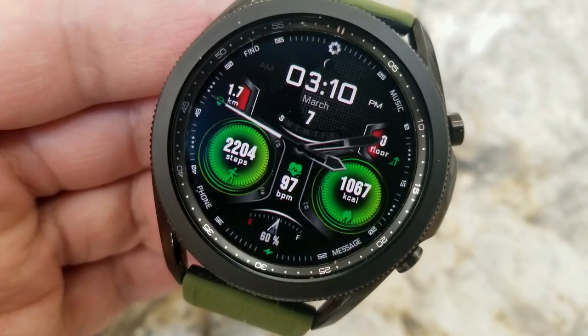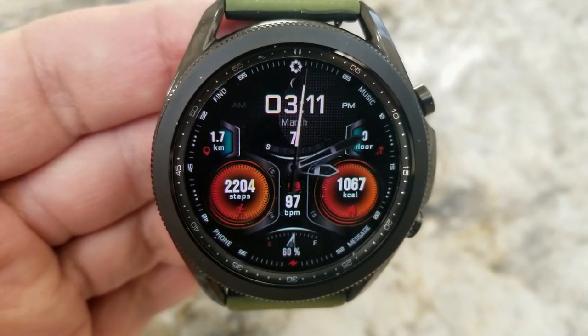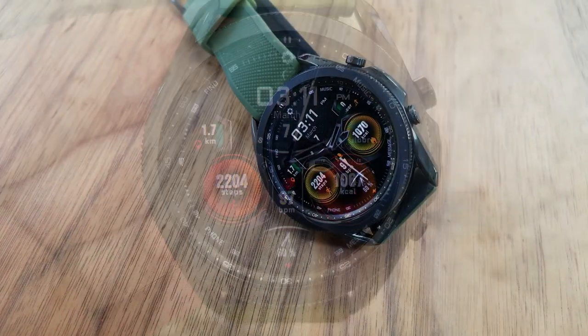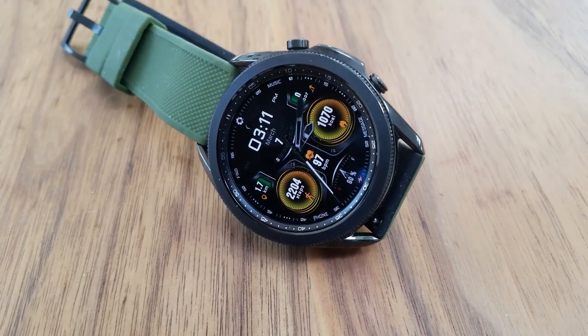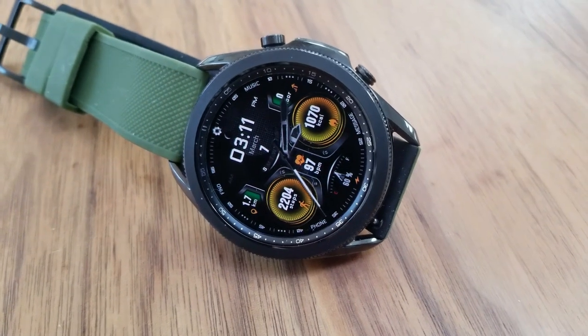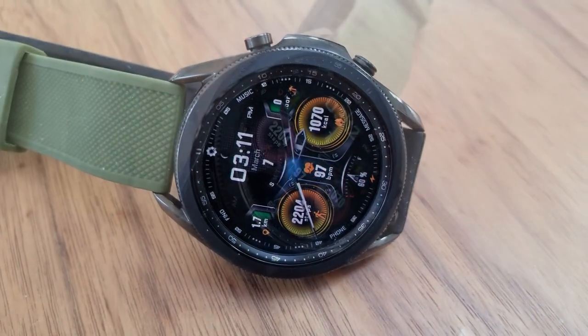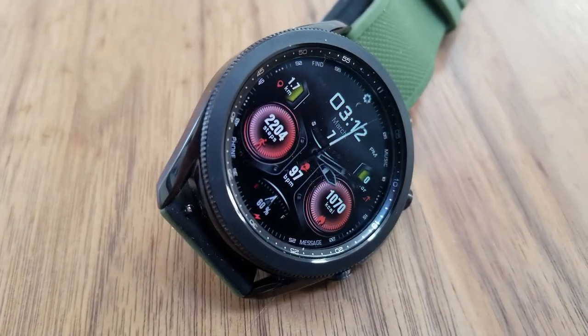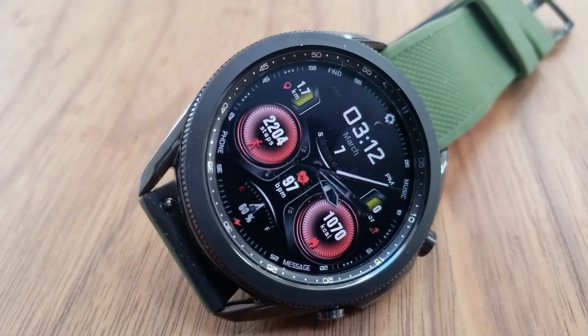Going back to your features: you've got your total steps count in the dial to the left hand side, and then your calories burnt shown in that circular display to the right. In between these two displays is your last recorded heart rate measurement. The bottom of the face shows your battery power remaining, and in the upper section of the watch face you've got the date right in the center, your distance traveled to the left, and your floors climbed off to the right.